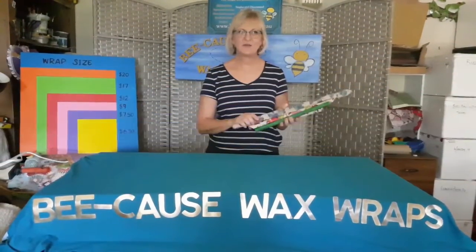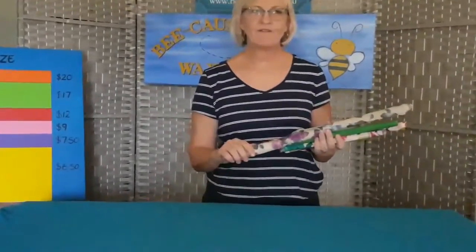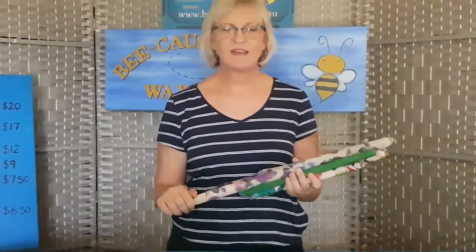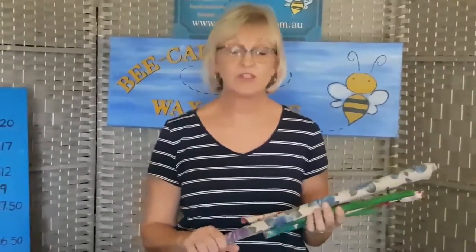Hello everybody, it's Sue here from Big Cause Wax Wraps. Given the coronavirus and our need to keep things fresh in the fridge, we just want to show you our singles, the sizes of the singles, and give you some advice on ways to keep your fresh produce really fresh in the fridge.